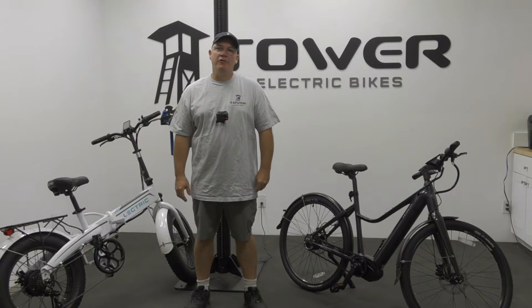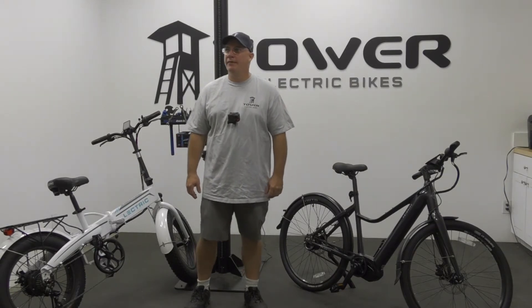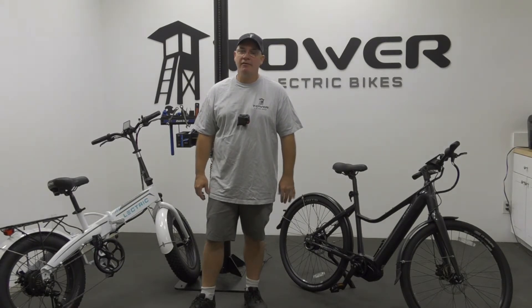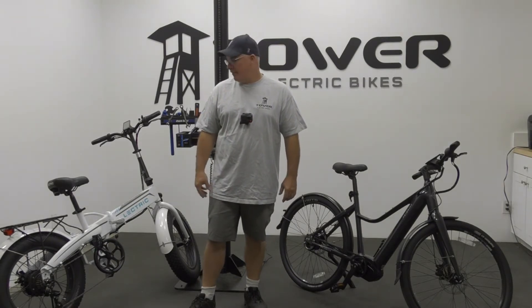Hey, this is Ray at Tower E-Bike Repair Shop. I'm going to be discussing hub motors versus mid-drive motors today. We want to talk about the differences, the advantages and disadvantages, so let's just get right into it.